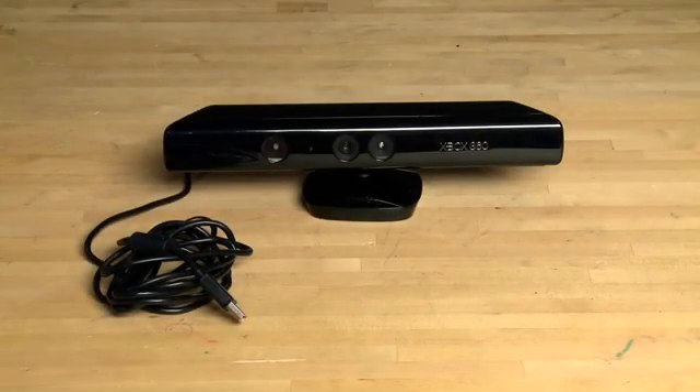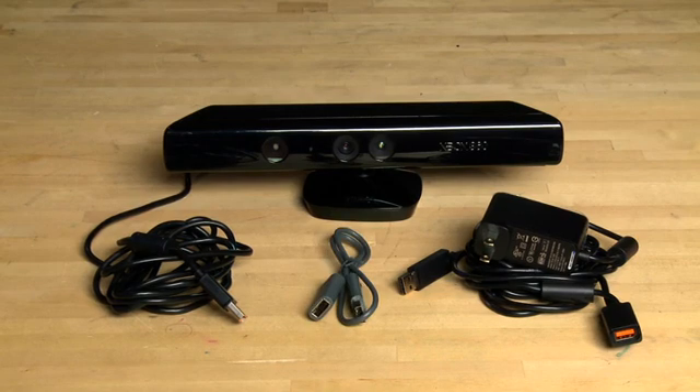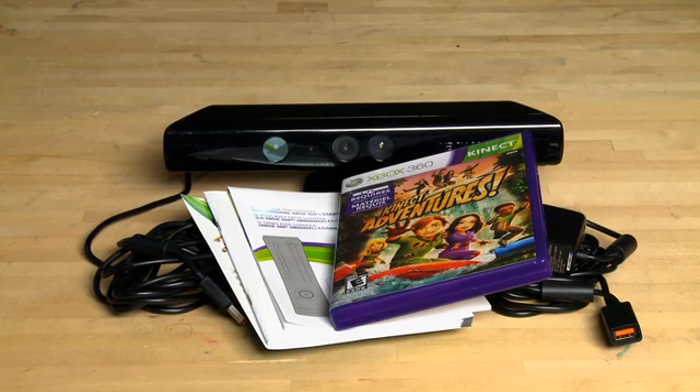First let's take a look at what comes in the box for the Kinect. Of course you get the Kinect sensor itself, a power adapter for old Xbox units, a wireless network adapter which is essentially just a USB extender, literature for the Kinect, and a copy of Kinect Adventures.